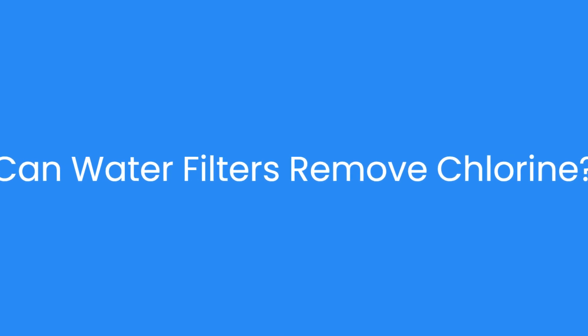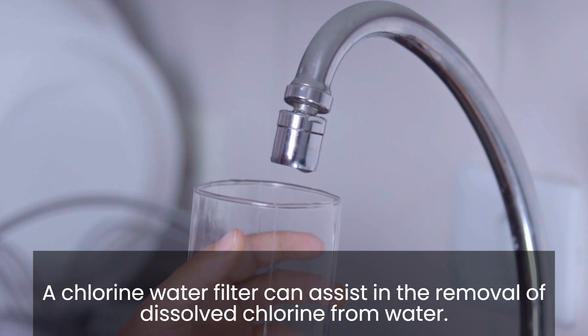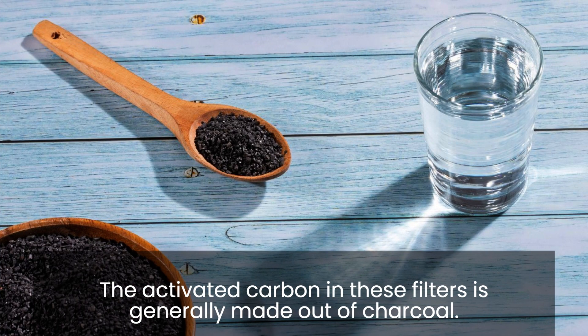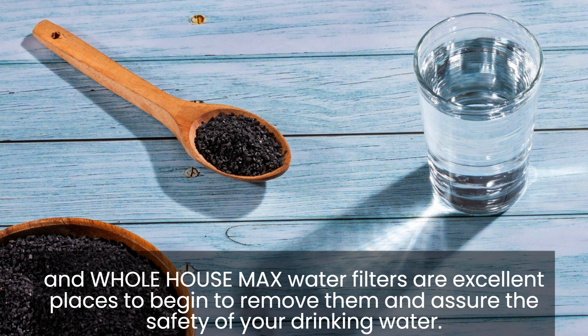Can water filters remove chlorine? A chlorine water filter can assist in the removal of dissolved chlorine from water. The activated carbon in these filters is generally made out of charcoal. If you are concerned about the amount of chlorine in your water supply, green carbon and whole house max water filters are excellent places to begin to remove it and assure the safety of your drinking water.